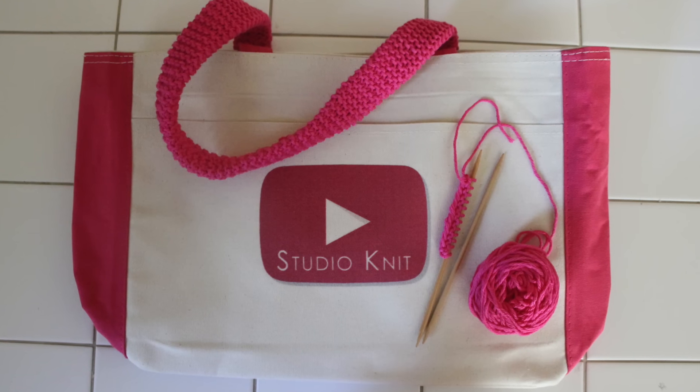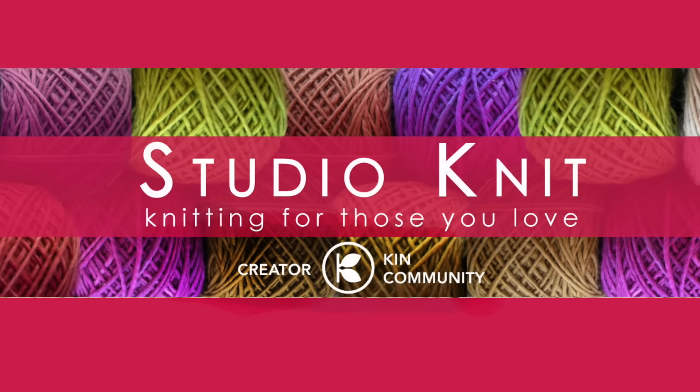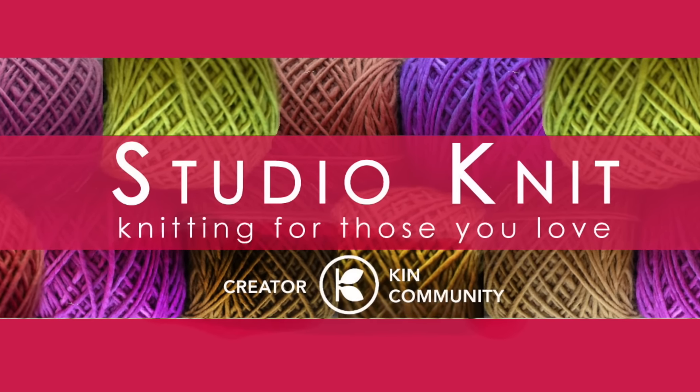A super simple knitting touch for your summer bags and totes! Hi guys, I'm Kristen and welcome to Studio Knit!